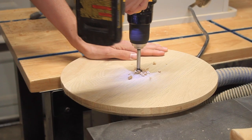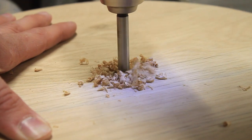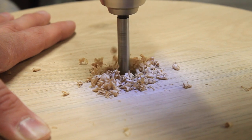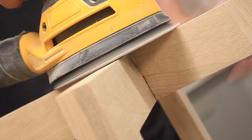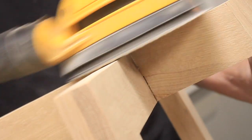I drilled a hole in the top and a matching hole through the middle of the half lap joints in the stretchers to accommodate drainage that I knew my flower pot would need. I did a little more cleanup with some sandpaper and a chisel and got my legs and top ready for final assembly.